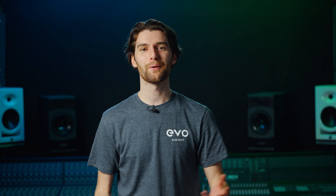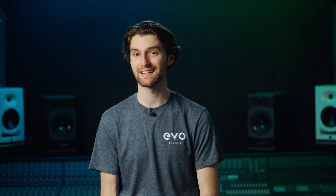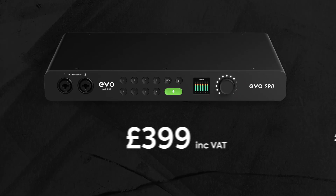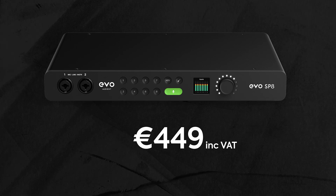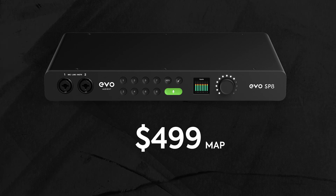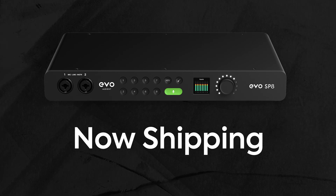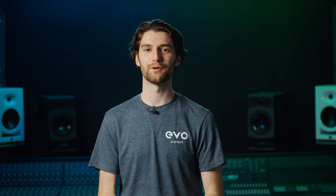EVO SP8 is designed to be the perfect partner for expanding your existing ADAT equipped audio interface. EVO SP8 will retail at £399 including VAT, €449 including local VAT, and $499 MAP, and it's shipping now. For availability, please check with your local Audient dealer, and for more information including technical specifications, please visit evo.audio.